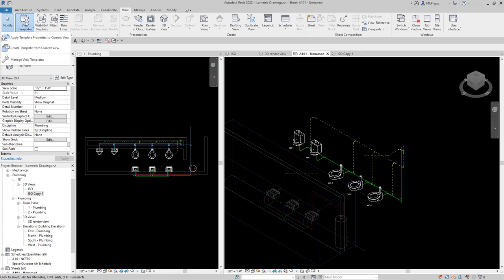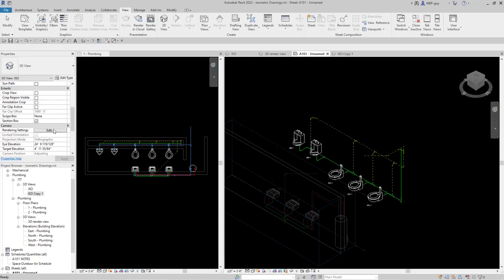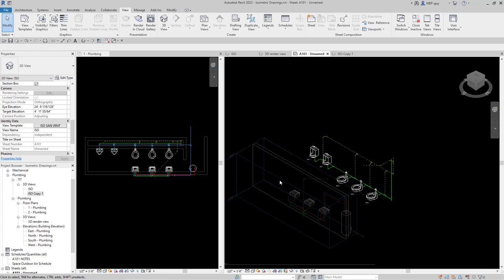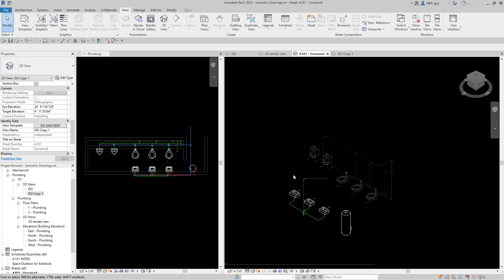Now I can make this a view template. I'll go to View, View Templates, and create a view template from the current view. I'll name it ISO san vent and click OK. Then I'll make sure this view's template is set to ISO sanitary and vent. Now I'll double-click into the ISO copy view and apply that same view template to it. Now it looks exactly like the first one.